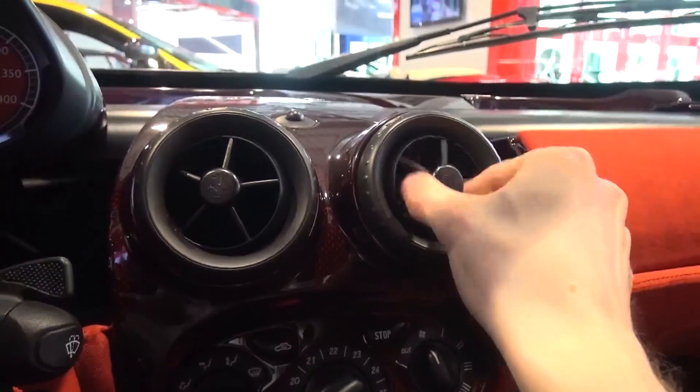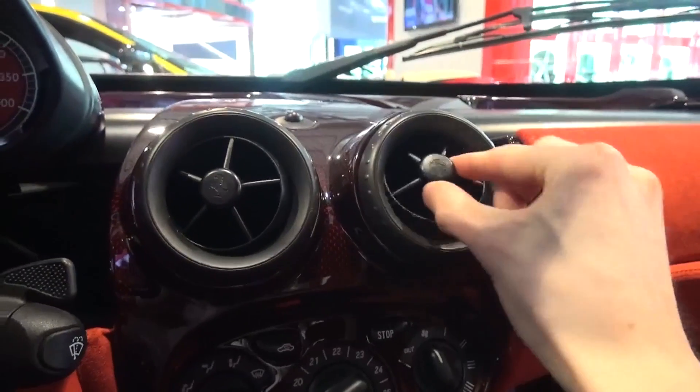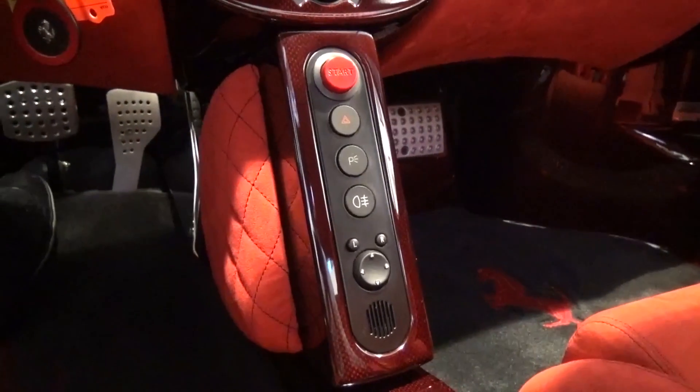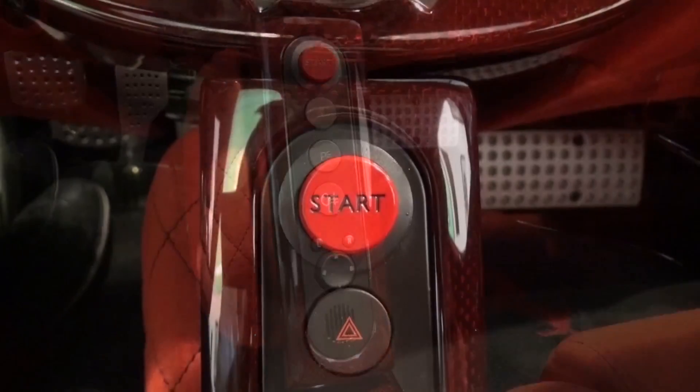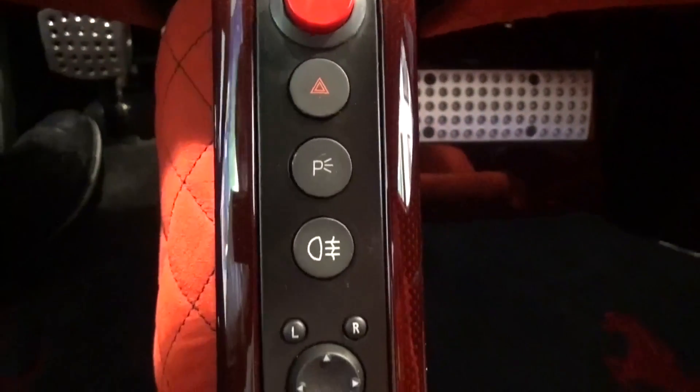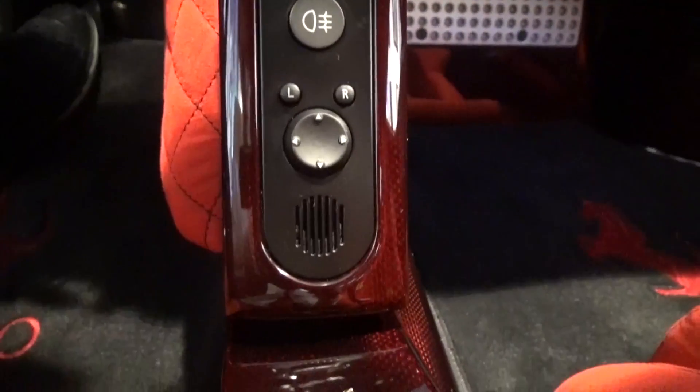At the top are two air vents that rotate 360 degrees and spin to lock and open. Below these are basic ventilation and air conditioning controls. There is a small button array below this that includes the start-stop button, hazard lights, parking sensors, lights and controls for the wing mirrors.